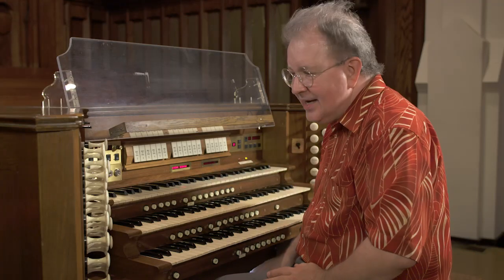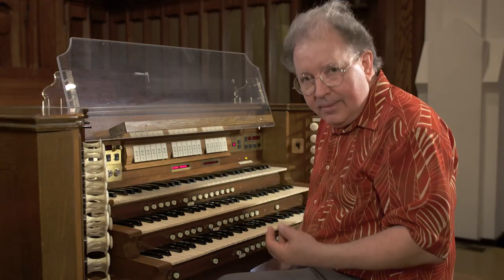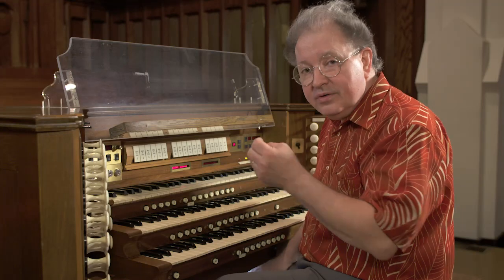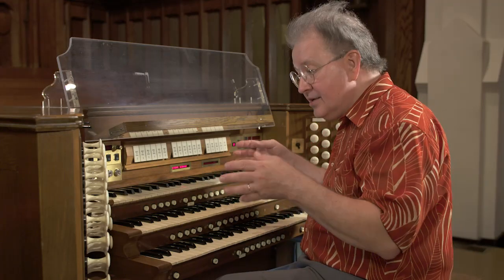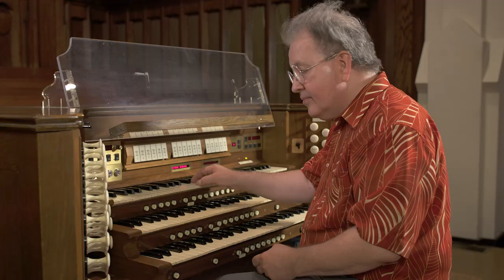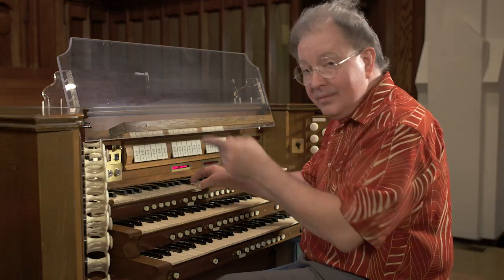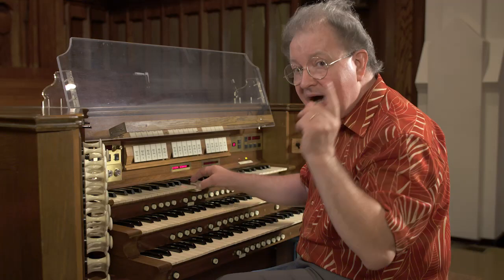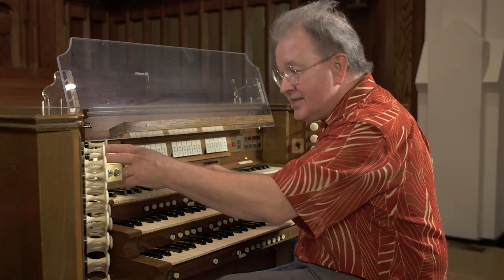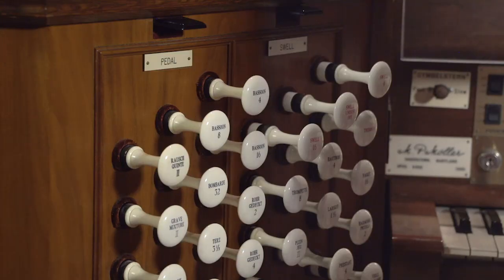Now we have a third coupler, which is kind of wild — it's called the swell unison off coupler. This is actually an uncoupler: if you have stops pulled on the swell division and you pull the swell unison off, it negates everything that is playing and cancels it so it won't play. If I pull the swell unison off while holding a note, it disappears. But while holding it, I can pull the swell-to-swell 4 and get the sound back an octave higher, or pull the swell-to-swell 16 and get it an octave lower. When I retire the swell unison off, I get the eight-foot pitch back.